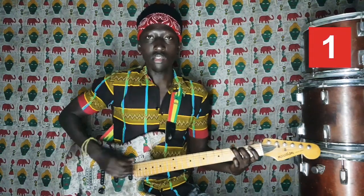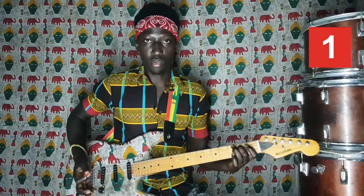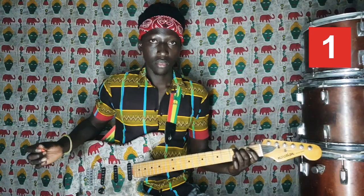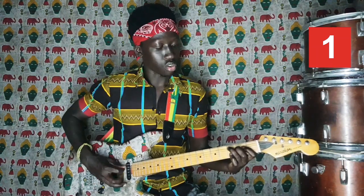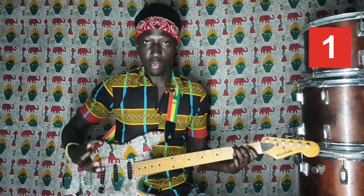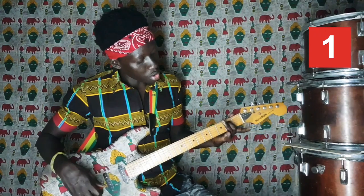Pour la première partie, ce qui est plus facile, on aura : Sol, Sol, Do, Mi. Sol, Sol, Do, Mi. Voici la première partie : Sol, Sol, Do, Mi. Je voudrais que vous voyiez où je pose mes doigts.